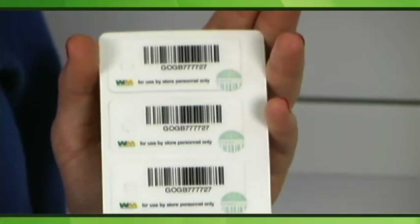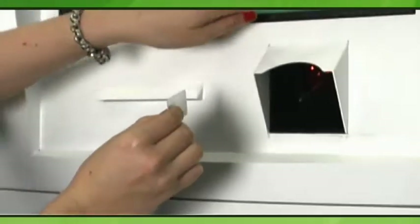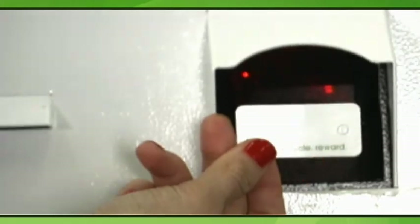Each unit comes with 10 master passes. The passes let you access the store-only functions, as you already have to watch this video. They also unlock the screen when the kiosk detects fraud. Generally, you will not have to use this unless it is displayed on the screen. Please be careful not to confuse these with the customer rewards cards.